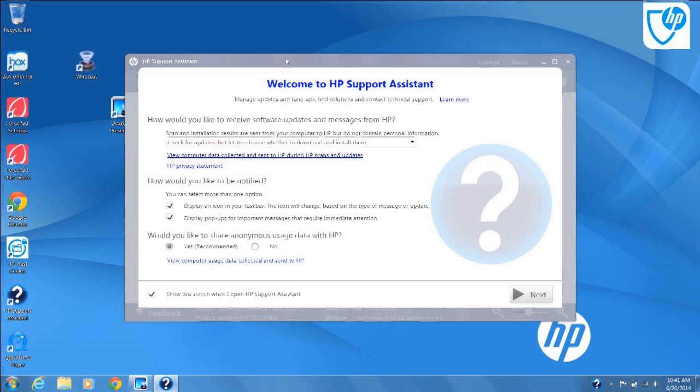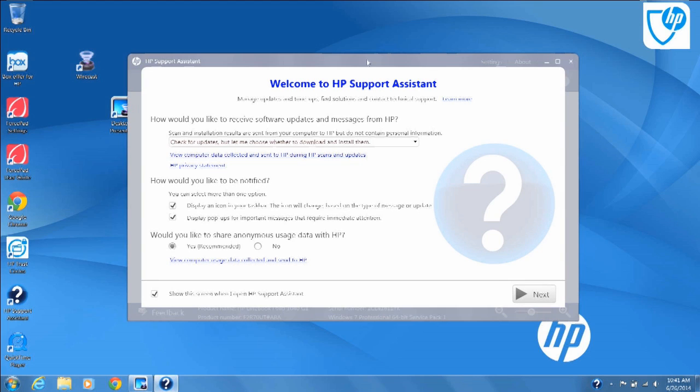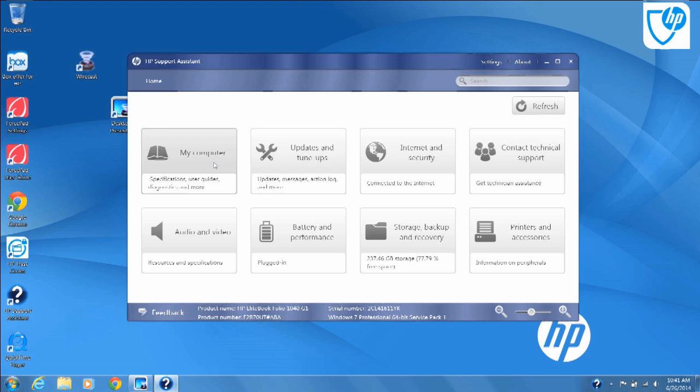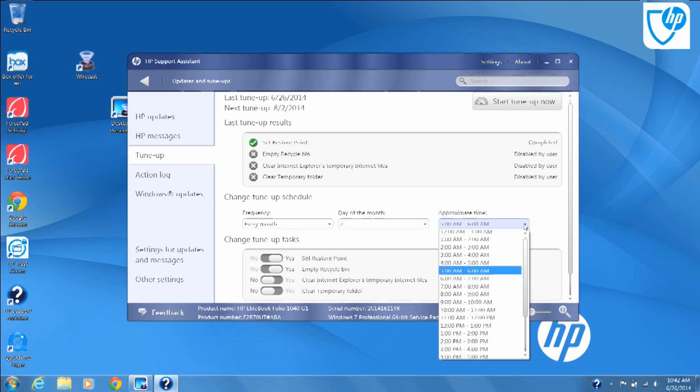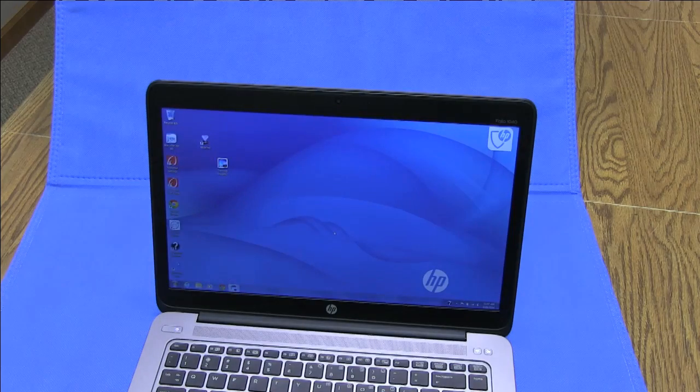The HP Support Assistant is clean, unobtrusive, and manages updates in the background. The only spontaneous reboot and document data loss that I had during the evaluation was through the Windows Update client that I was running directly, which decided to apply itself while I was typing at 30,000 feet. I chalked that one up to Redmond, not to the hardware. The HP Support Assistant can schedule monthly restore points, empty the Windows recycle bin, and temporary folders, combining safety and security tasks.